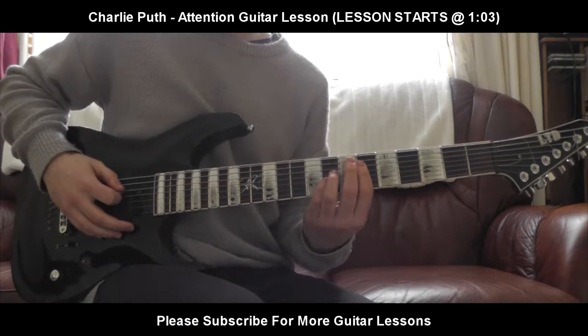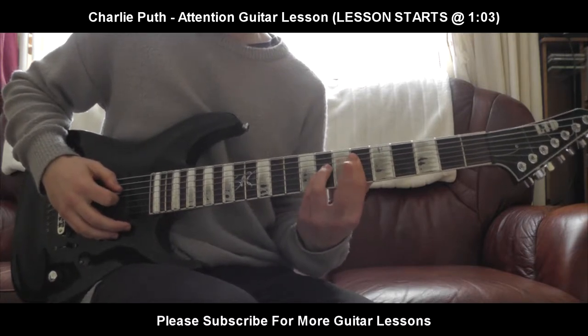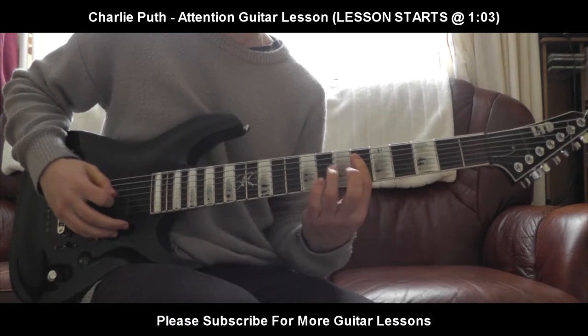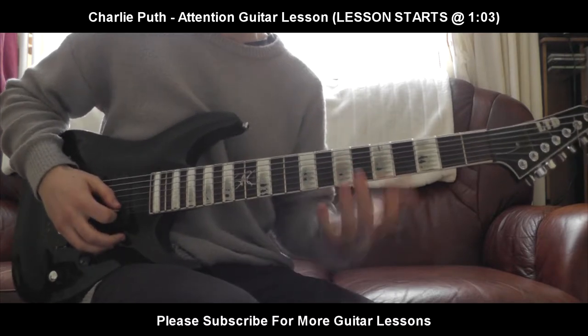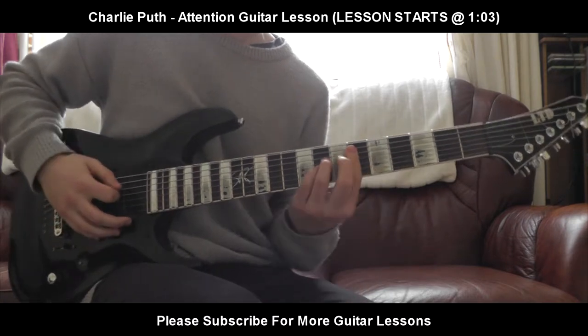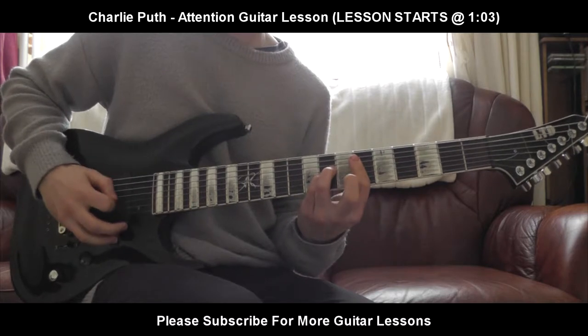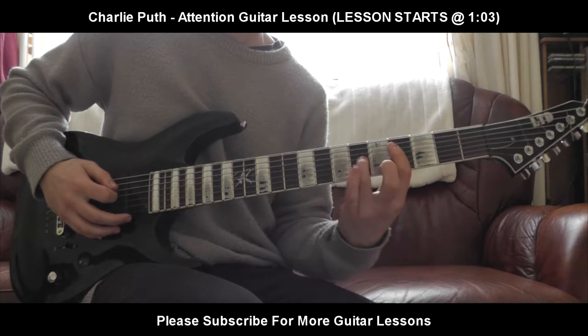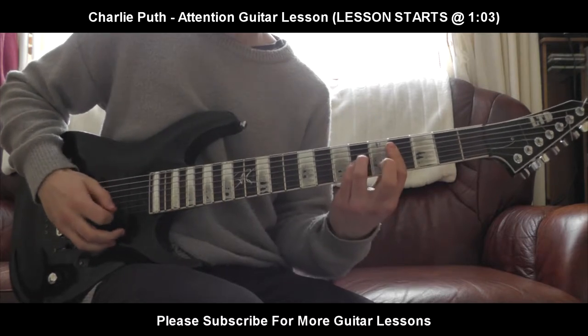The next part is going to be: you're going to just slide down, keep the same shape. Slide down two frets — so you don't have 6, 8, 8, 6 anymore, you now have 4, 6, 6, 4. That's the shape. So you're going to slide that down two frets, go back to the 4th fret: 4, 6, 6, 4. See?